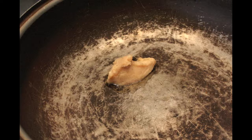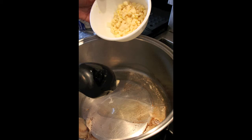I've got these two pans. I'm going to use some bacon fat. There we go.